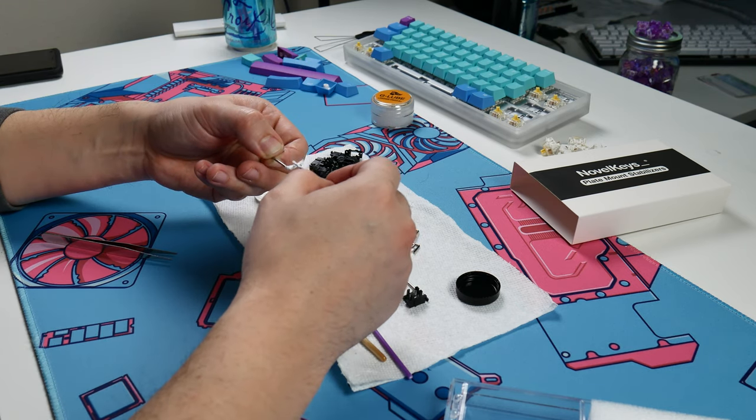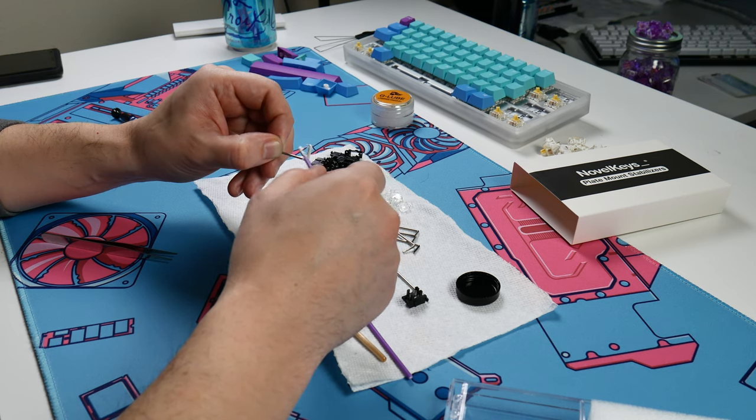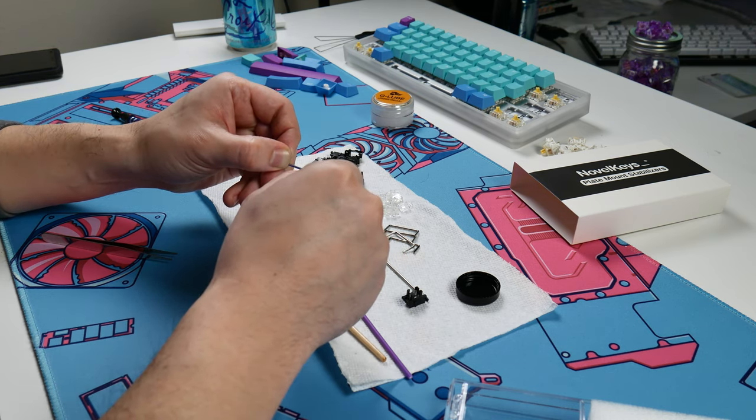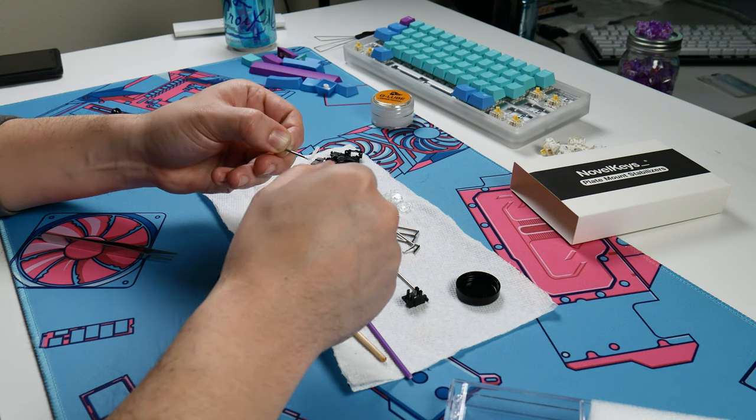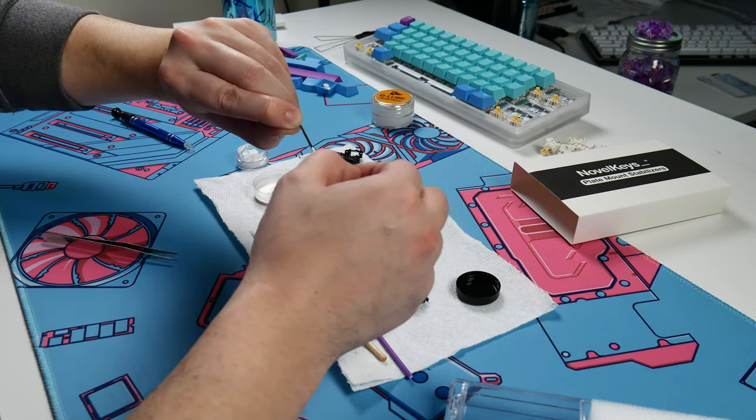Ideally I would actually recommend doing this wearing some kind of nitrile glove. But that's one of those do-as-I-say-not-as-I-do things, as I stand here lubing this with absolutely nothing on my hands.